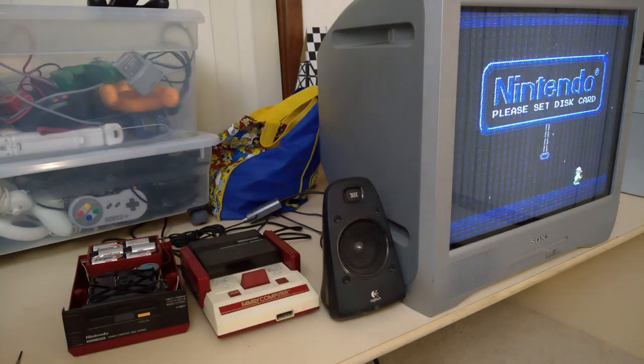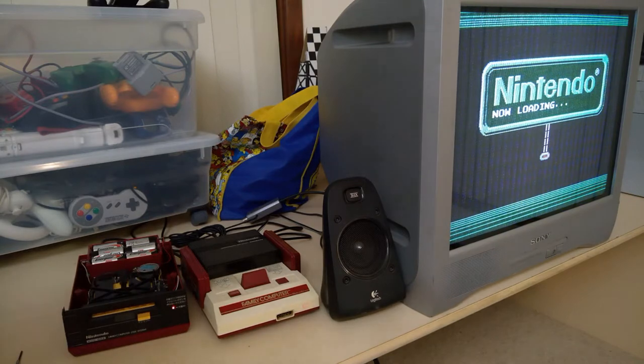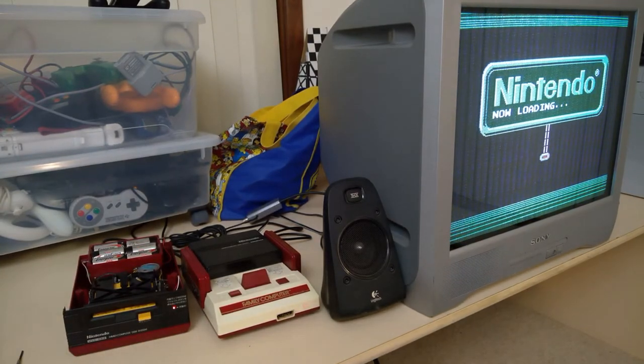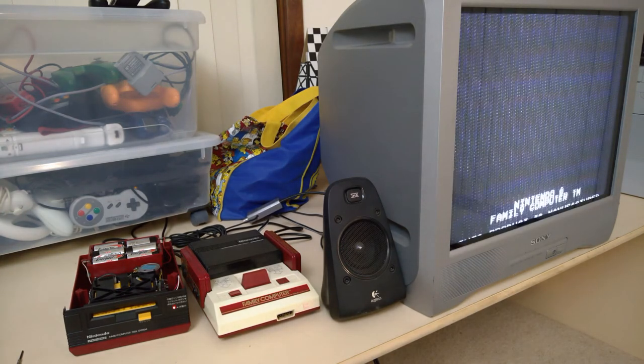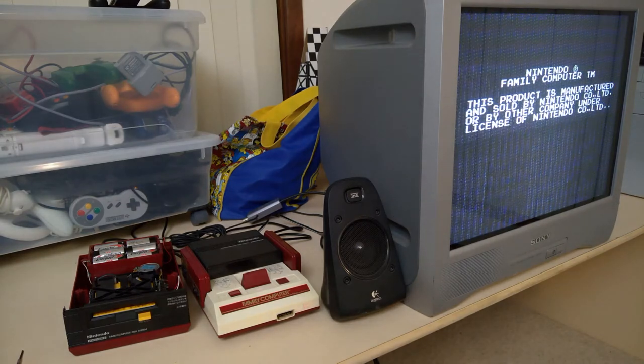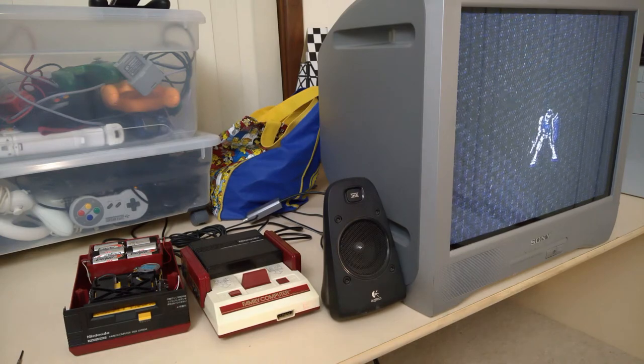I've got it back together again now, so I'm going to give it one more try. It's getting kind of late now, so I really hope this is going to work... It's working! Amazing. It's actually working! It's funny to see a loading screen on a NES game or a Famicom game.